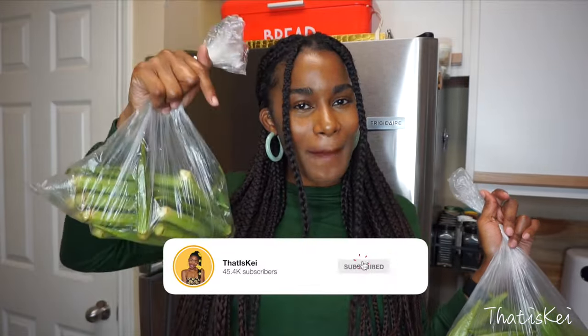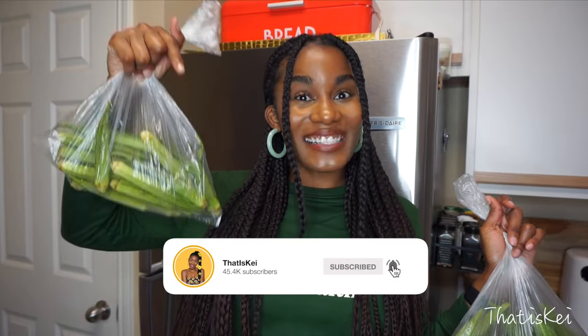I definitely recommend you guys watching this video all the way to the end. But before I jump into this video, you guys already know the drill by now — make sure you hit that subscribe button along with that notification bell down below so you're notified every time I post a new video.